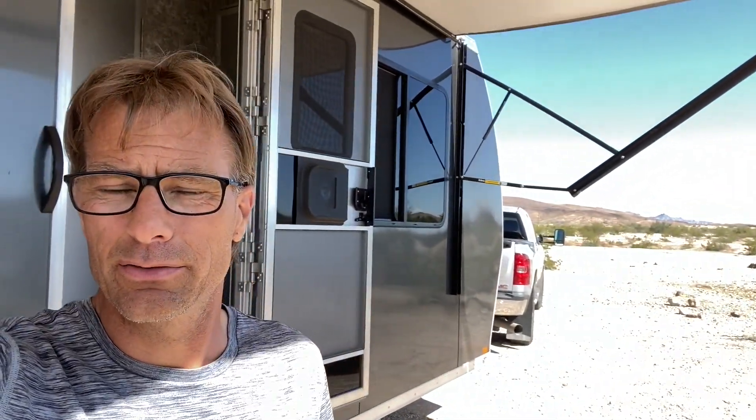Hello everybody. Today I am just south of Parker, Arizona, right on Shea Road. Today we'll be looking at the battery system inside my 2018 toy hauler. Let's go ahead and go inside.